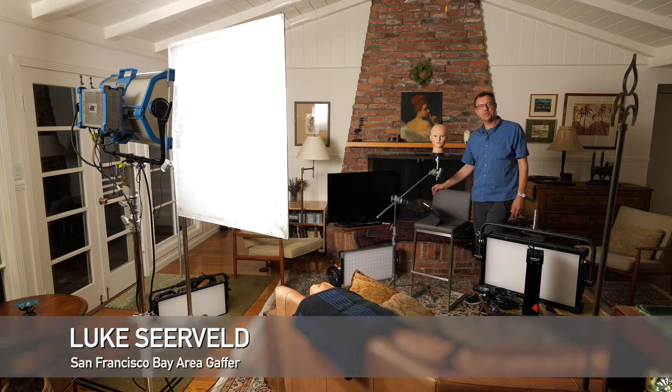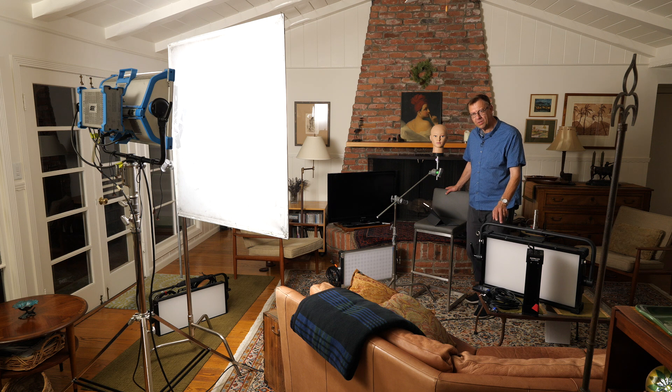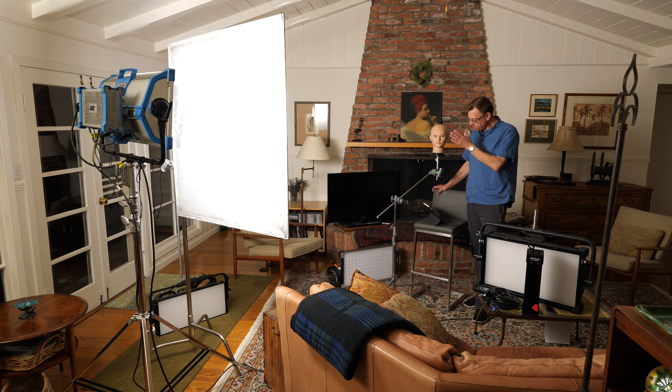Hi, I'm Luke Scherveld. Welcome to another episode of Meet the Gaffer. Today we're going to compare a number of panels. These are all full color panels, all relatively the same size — sort of a 1x2. The NANLUX is a little bit larger. The Vortex has individual lenses, but we'll try it with the lenses and with the softener in front of it. We'll run them all through a frame of 250 just to soften them up and see how they work in a real-world situation. They're about 9 feet from our talent.